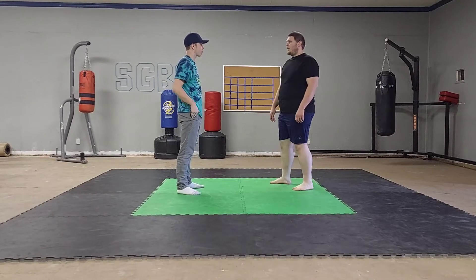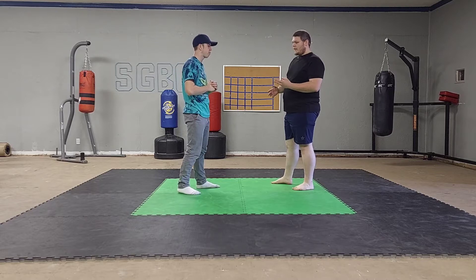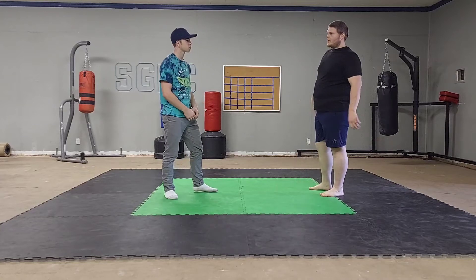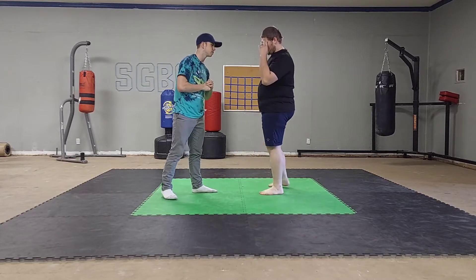A question came in: how to block a haymaker. There are two types of haymakers we could be looking at. There's the sucker punch where someone is right up on you. The other kind is when the fight has started, the guy is not inside your circle — not within arm's reach — and he's coming at you with the haymaker.